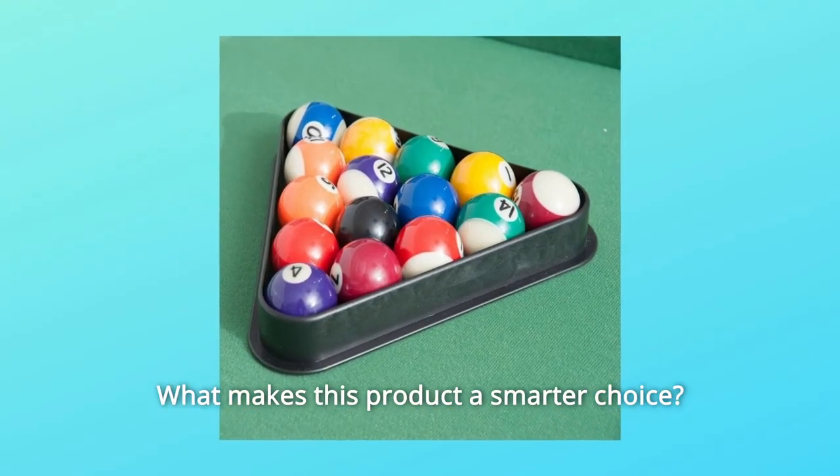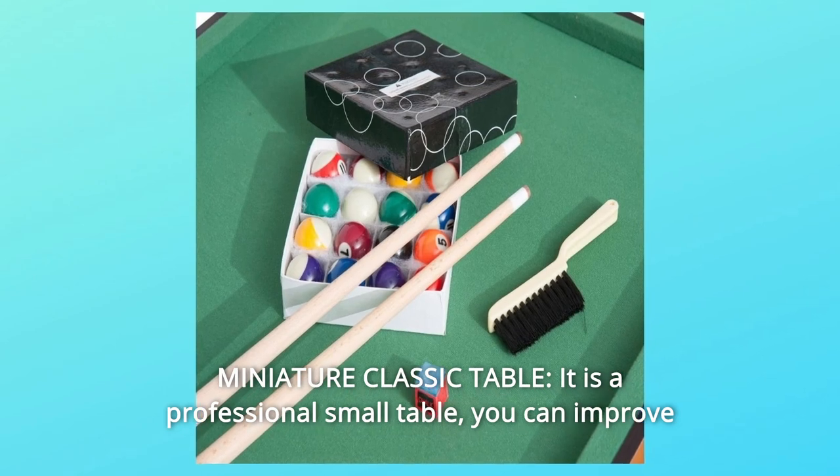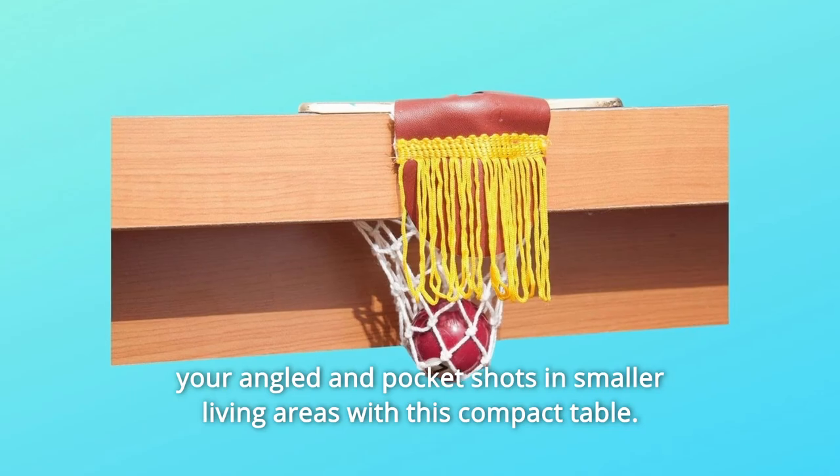What makes this product a smarter choice? Number 1: Miniature Classic Table. It is a professional small table. You can improve your angled and pocket shots in smaller living areas with this compact table.